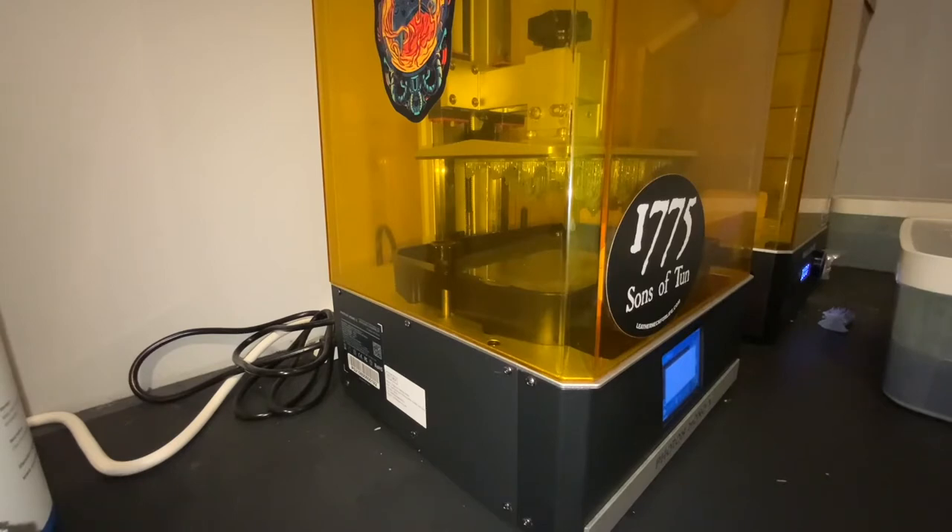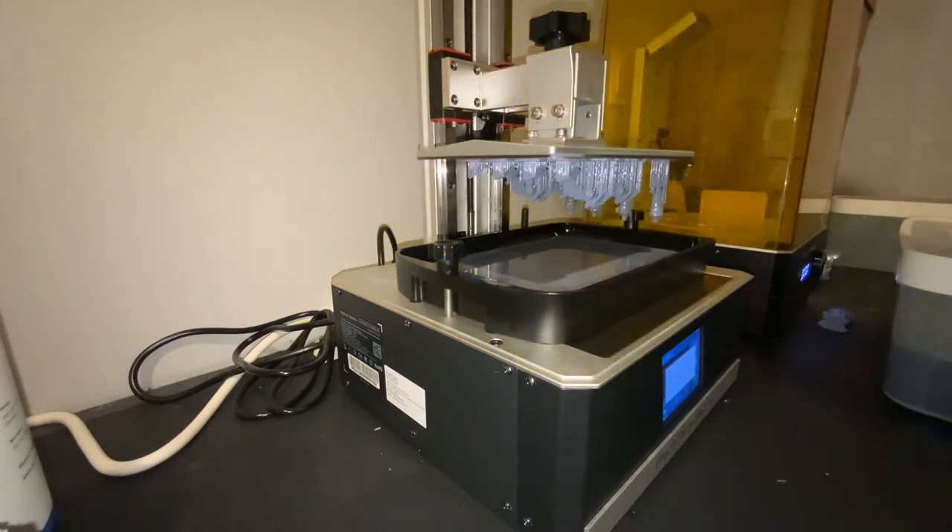It was on the Elegoo — I think it was the Saturn — on cleaning the vat when you have a misprint or something of that nature. I've finished this print through the night and haven't cleaned anything up yet, but I noticed that one of my prints failed.